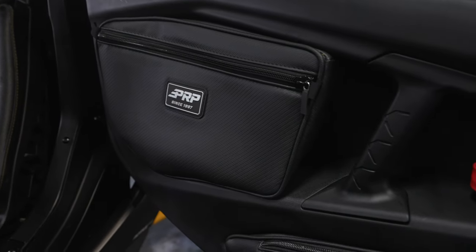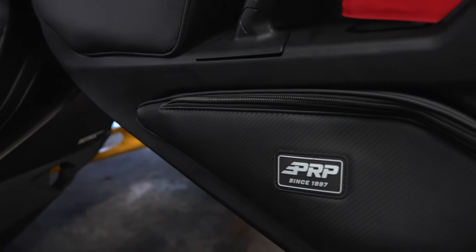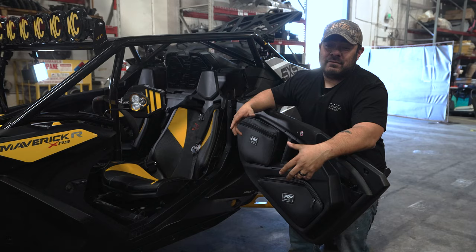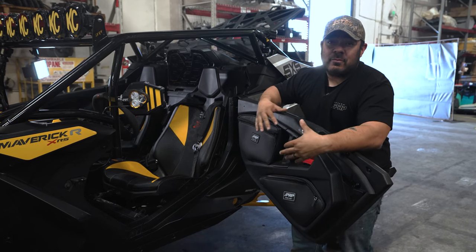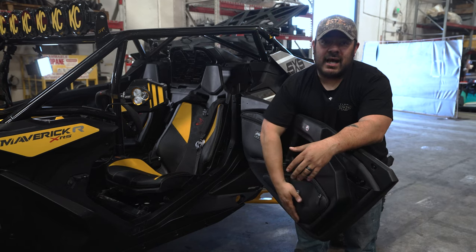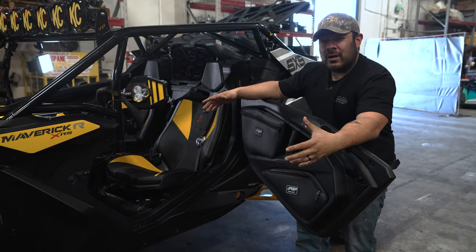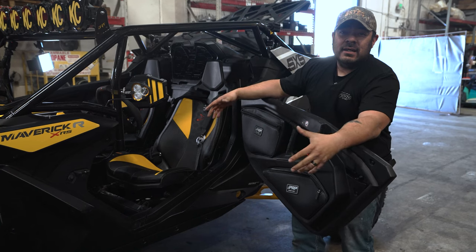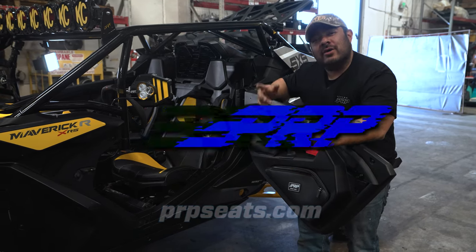We just finished up the install for these upper and lower door bags. As you can see from the video, it was very simple and very easy to do. You are gonna need quite a bit of pressure in order to push those clips in — that's again just to make sure they're secure no matter what you put in there. You can see that they actually sit really nice against that door. They don't take a whole lot of space. We know that there's not a whole lot of real estate in there, so we're trying to take up the least amount as possible. Now that they're installed, go have some fun.